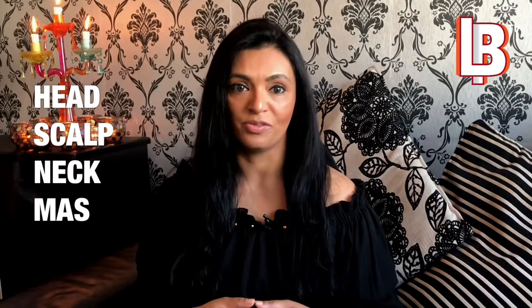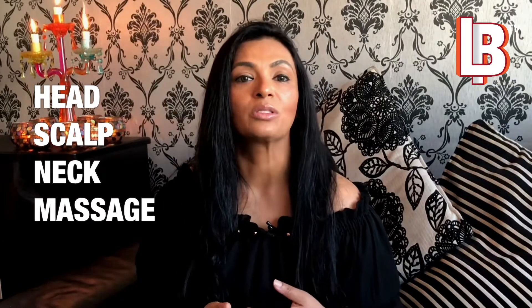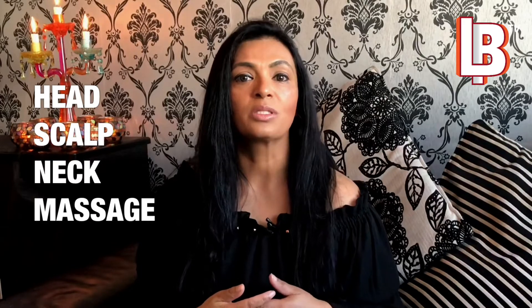Hi guys, hope you are well. Today I will show you a few movements: how to do head, scalp and neck massage by yourself. It is very important to know how to do it by yourself rather than depending on someone else. I will step by step guide you through it.